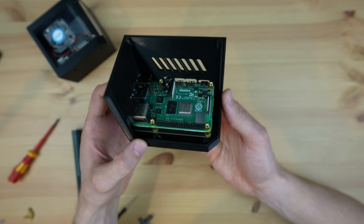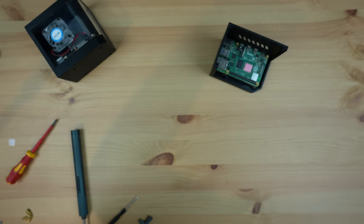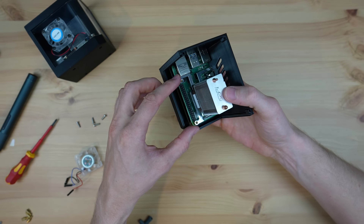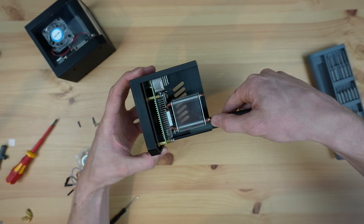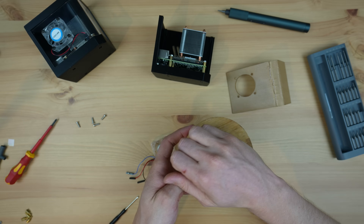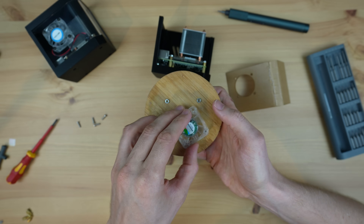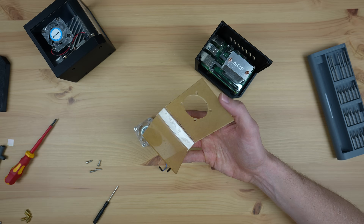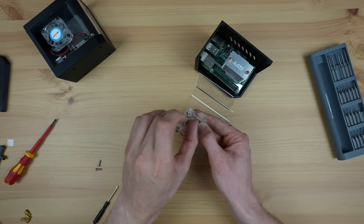It looks like our ports are all positioned correctly within the cutouts, so let's get our ice tower cooler installed. I've already installed the legs on the bottom of my cooler, so now I'm going to remove the fan from the cooler to mount it onto the side panel instead. To hold the fan onto the side panel we need to press some M3 nuts into the pockets on the front of the fan — this is easiest done by laying the nuts on a flat surface and pressing the fan down over them. We can then hold the fan in place using M3 screws through the acrylic side panel, using the screws that were holding the fan on the ice tower.